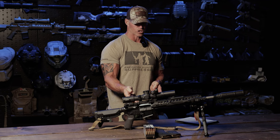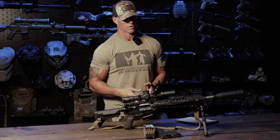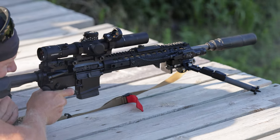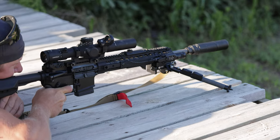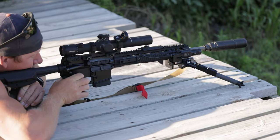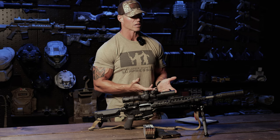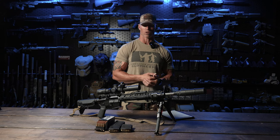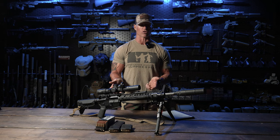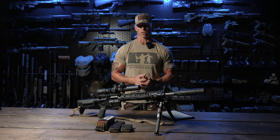Looking at the trigger, this is a TriggerTech Diamond — curved — with 1.5 to 4 pounds of adjustable pull. I've used a lot of different triggers in bolt guns and ARs: CMMG, Brooks and Andy, TriggerTech, Jewel, Timney. We've started using TriggerTechs in our bolt guns and really like the crisp performance they offer, so I wanted to try it in an AR platform. About a thousand rounds down it — works nice, zero creep. If you're doing precision work, a trigger upgrade like this is definitely the way to go.